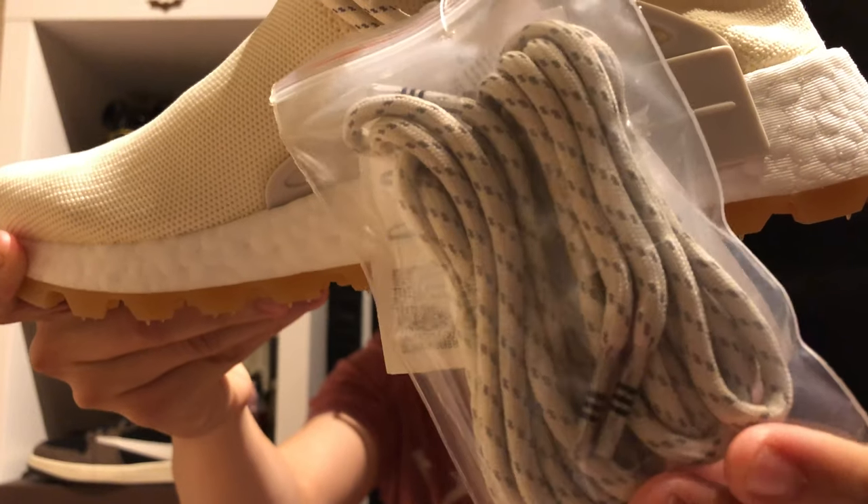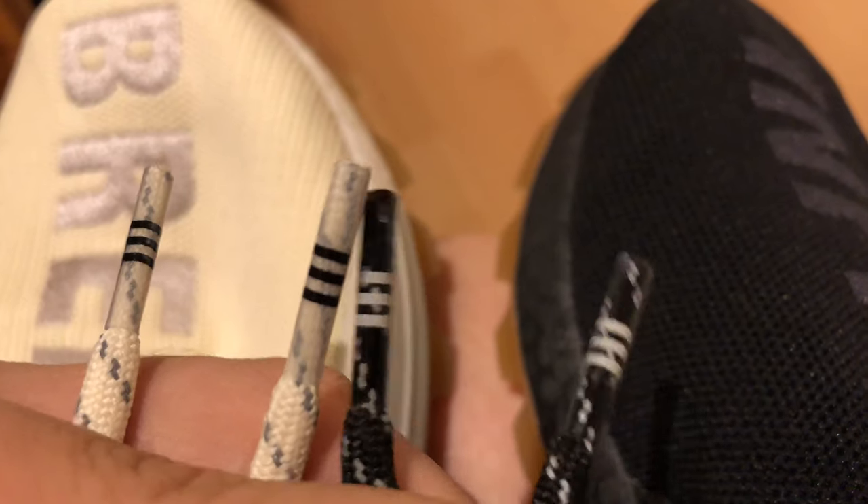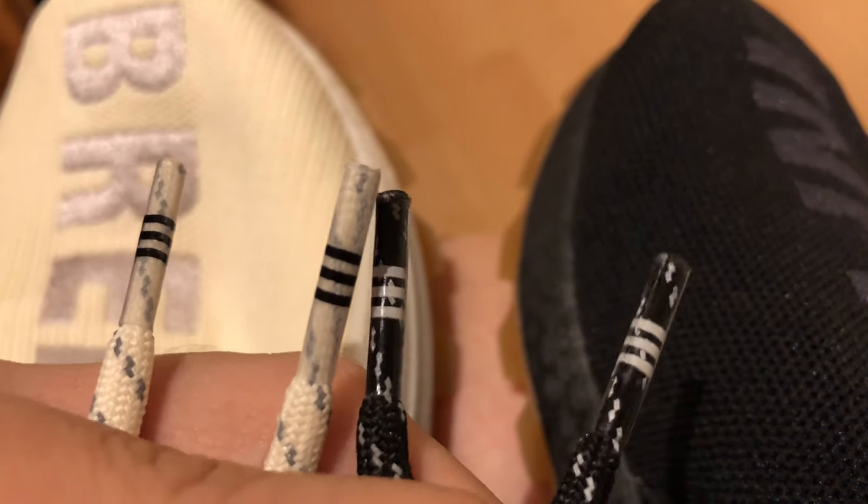Like every other Pharrell NMD, there are 2 pairs of laces. For this pair, we have the white laces. If you want to switch it up, it also comes with the light grey color. One small detail that I really like about the lace here is that at the end of every lace, we have a 3-stripes detail. I know it's a very small touch but it makes the shoe really pop out.